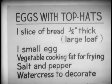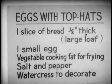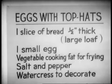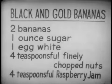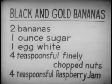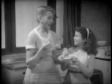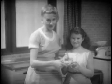Eggs with Top Hats: one slice of bread half an inch thick from a large loaf, one small egg, vegetable cooking fat for frying, salt and pepper, and watercress to decorate. And now, Black and Gold Bananas: two bananas, one ounce sugar, one egg white, four teaspoonfuls of finely chopped nuts, and four teaspoonfuls of raspberry jam. Delicious, aren't they? Well, we've had lots of fun being with you this afternoon. We hope you've enjoyed yourselves. Goodbye, everybody. Goodbye.